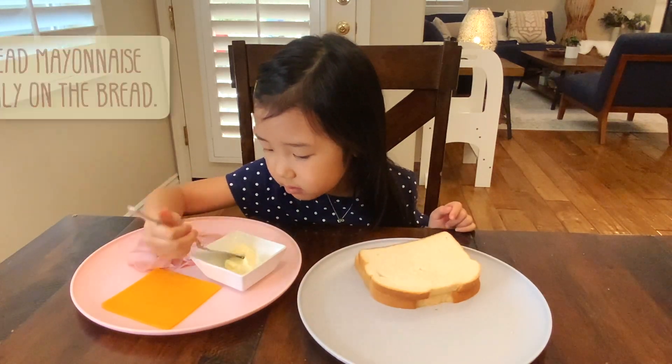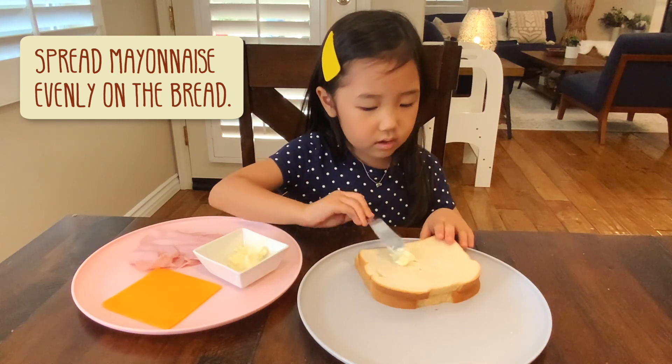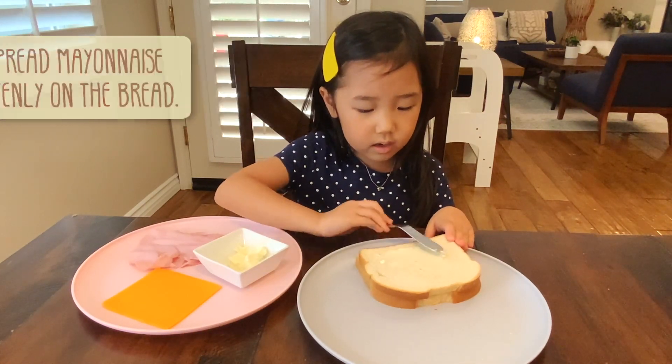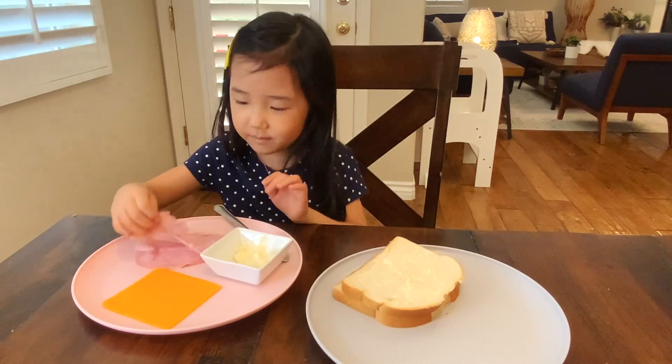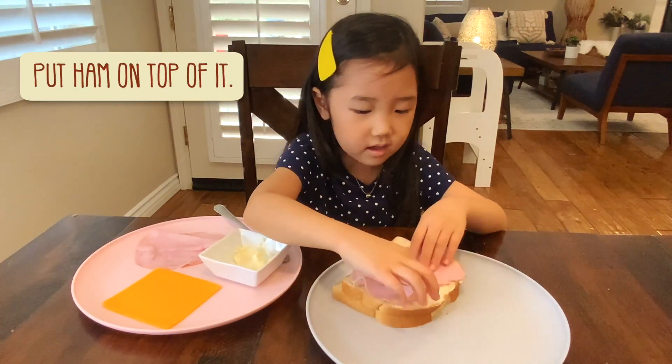So first we are going to take a piece of mayonnaise. Now put it on the bread, spread it around.